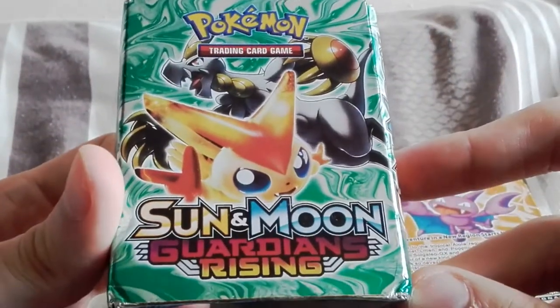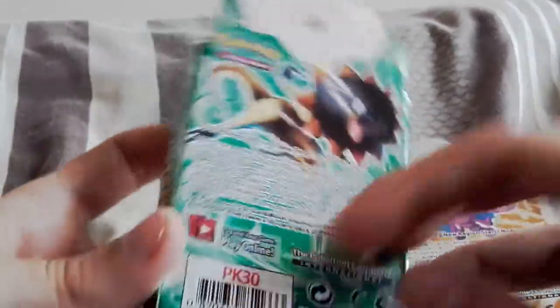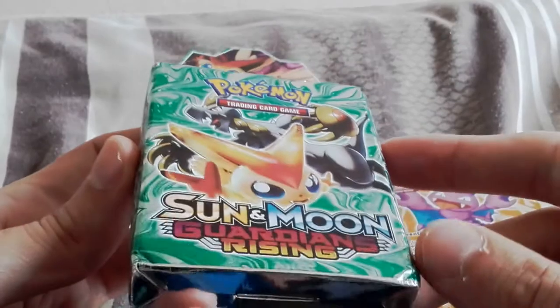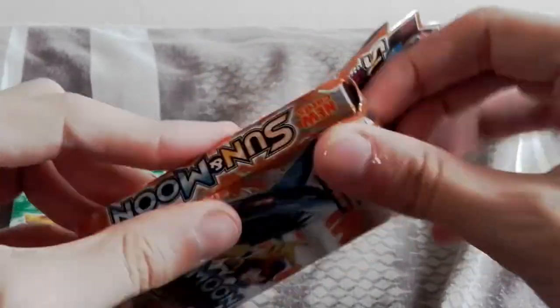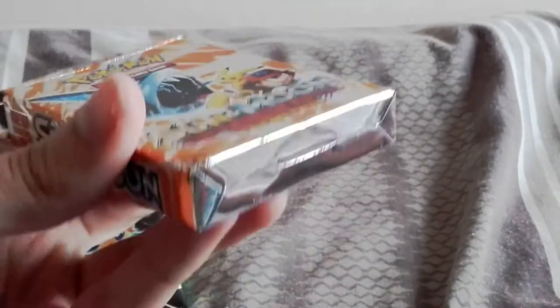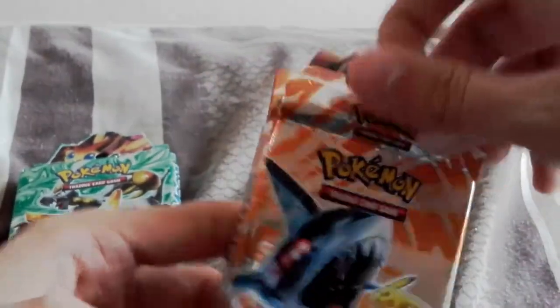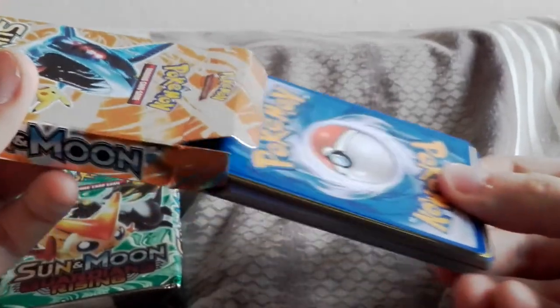This one looks a little bit better. I think Victini is in Guardians Rising - I think he's one of the cards they mention, and I know I've pulled a Heliolisk from Guardians Rising. I don't know if he's a very big one - I think he's got a GX card maybe. So we're going to start with this one. The box has no cello tape on it. They also came terribly damaged - they were sent from Taiwan in a plastic bag, basically, not a box or anything. It looks like it's been around for quite a few years.